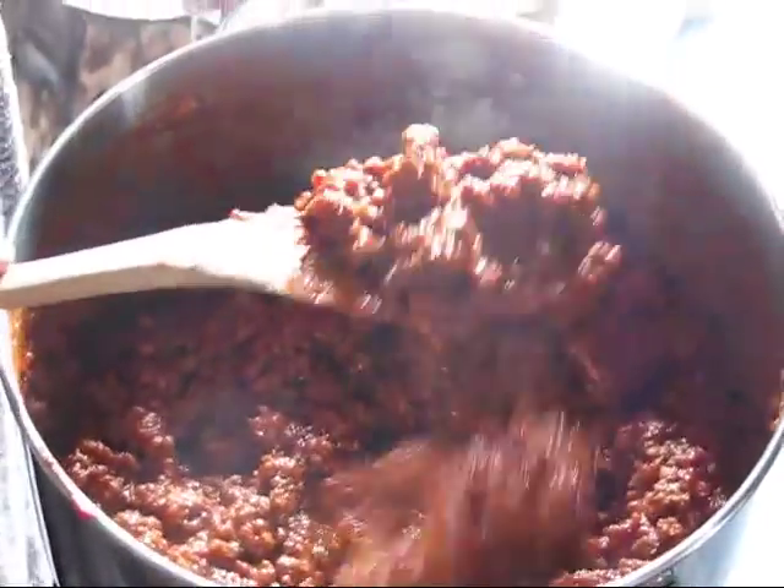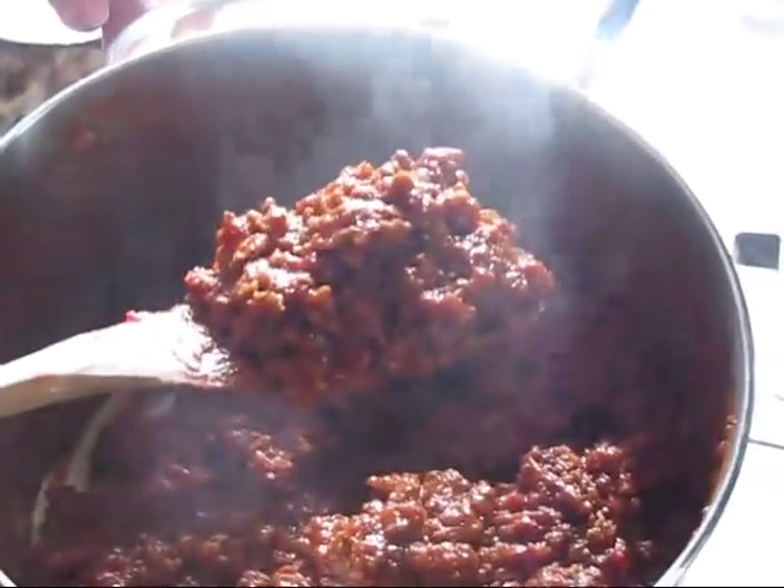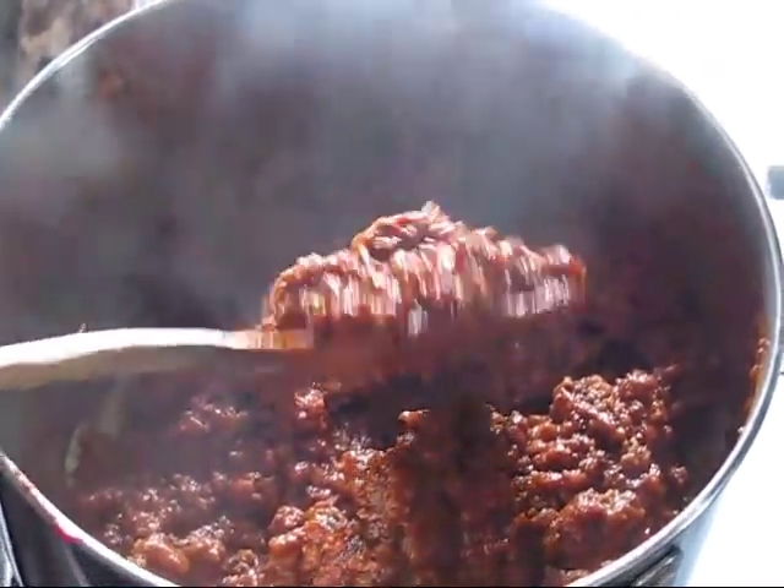Try some more paprika, try a little more sugar, until it balances out. This is not necessarily a healthy meal — it's full of protein, and that's about all you get from it.